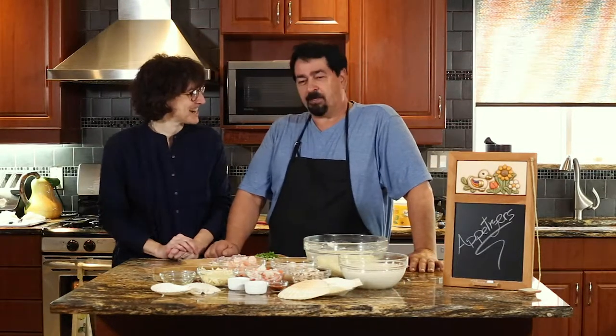Hello everybody, we're back for more recipes. Hi, Carlo. Hey, Mary. How are you? Very good.